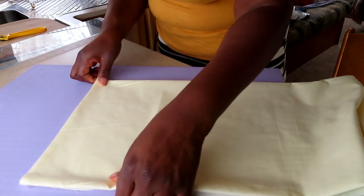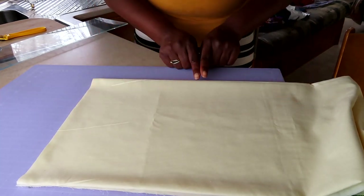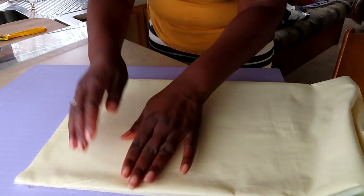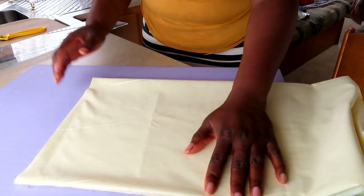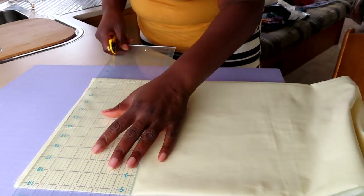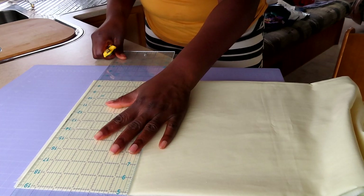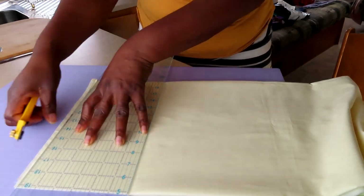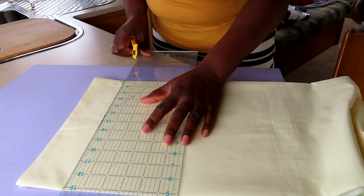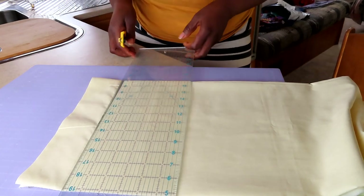I'm going to line it up on one of the grid lines, making sure it's nice and straight, lining up on the edge of one of the grid lines at the top and at the sides. I don't really want to open up this whole thing just to get one strip, and I think one strip may do it. I'm making sure it's beautiful and straight and I'm going to cut my two-and-a-half inch strip. There goes my nice straight edge - and that's all I need for now.